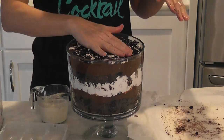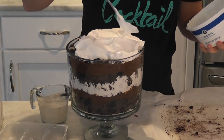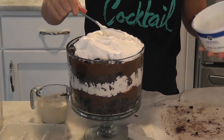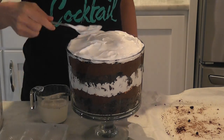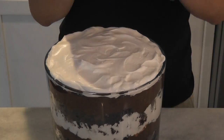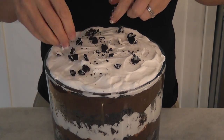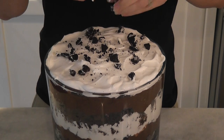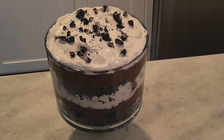But if you like crunchy, crispy brownies, leave those edges on there — whatever floats your boat. Trifles really are great for potlucks for multiple reasons. They're not only easy to make and delicious, but you don't have to be a master decorator to put one together and make it look pretty. Now we're going to put this in the refrigerator and let it set for a couple of hours until we are ready to devour it.